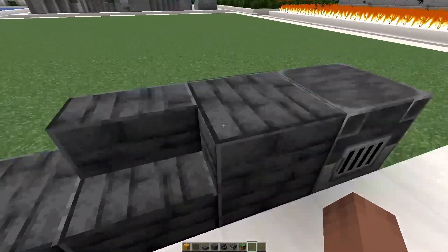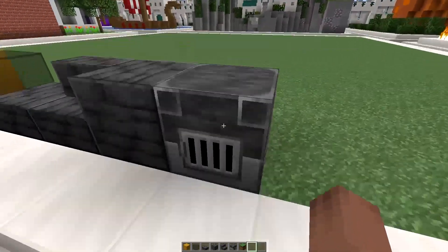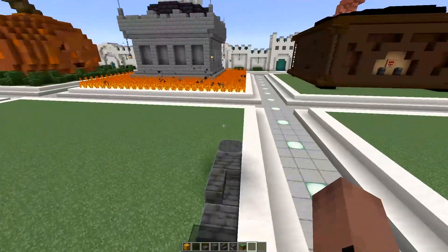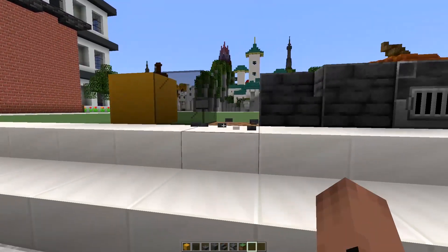I'm going to use polished deepslate for the tracks — someone comment below what that's called. And then maybe on the front to show the engine, like a blast furnace. I'll probably change this to mud or dirt or some combination. I'm excited, I'll see you shortly!